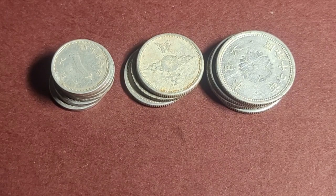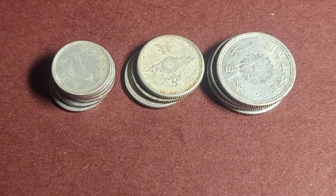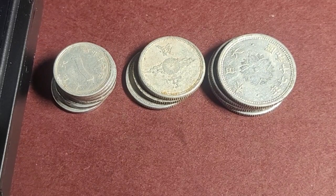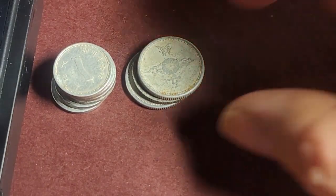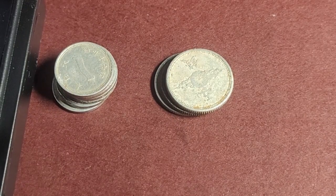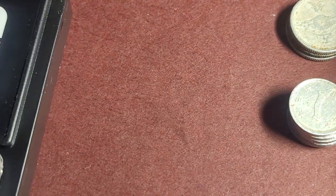G'day, my name is Glenn. Today we're looking at some Japanese coins from the Second World War. We're looking at the weights of these coins. These coins were issued between 1940 and 1943. The one yen coin equals a hundred sen — that was the denomination — and one sen was divided into ten rin, though they didn't really use that after the 1920s.